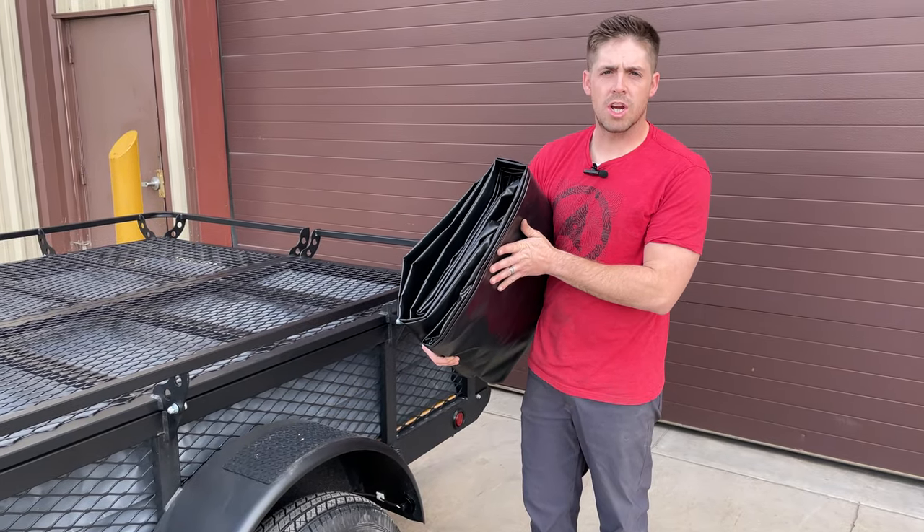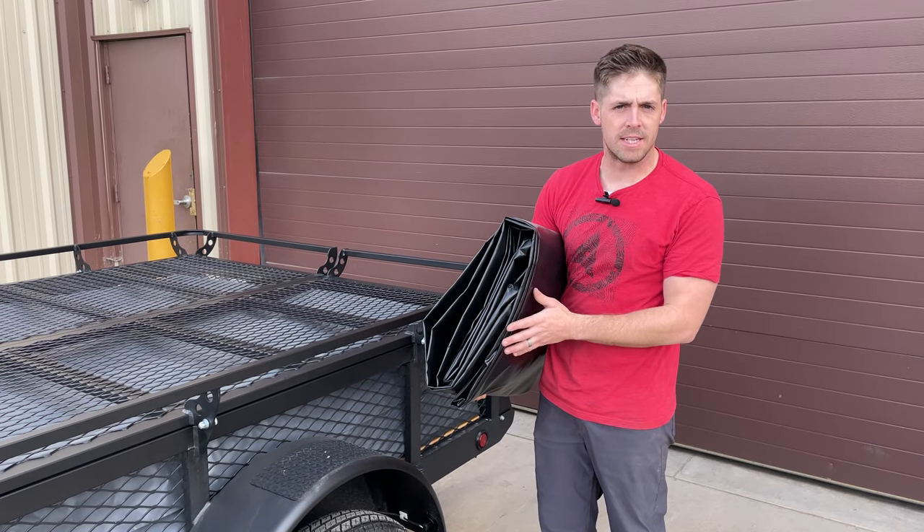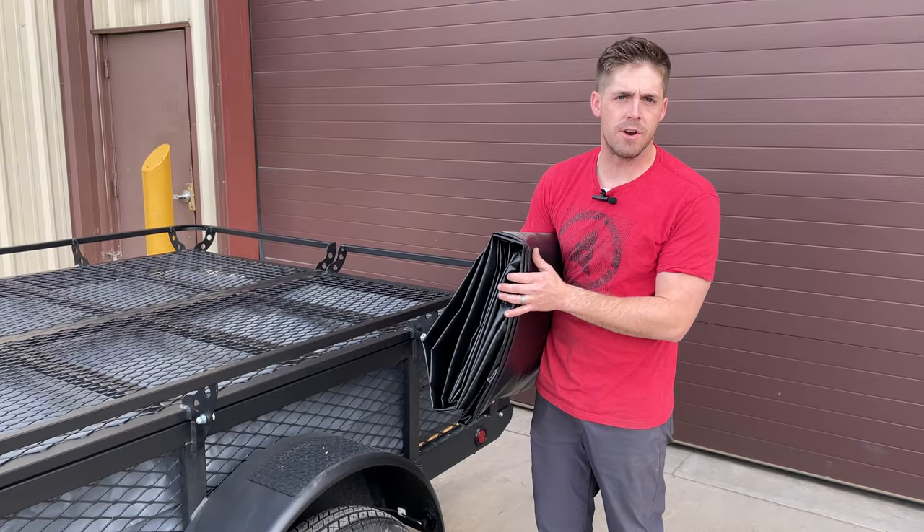We do make the storage covers for all sizes of trailers, from everything from the 4x6 all the way up to the 6x17, regardless of the year of your trailer.